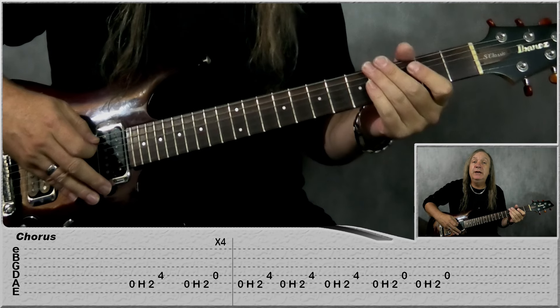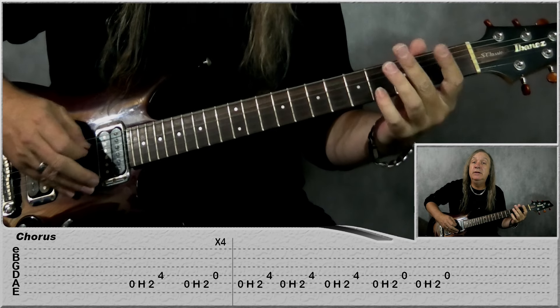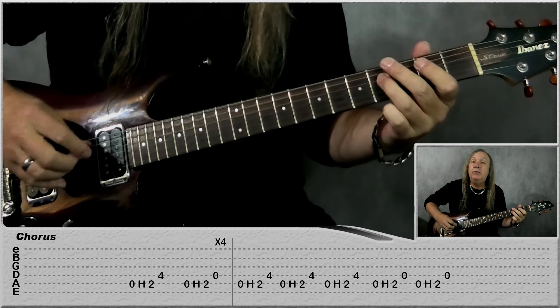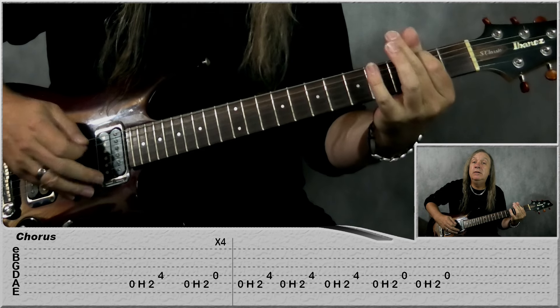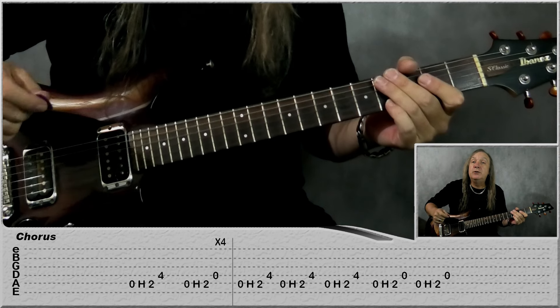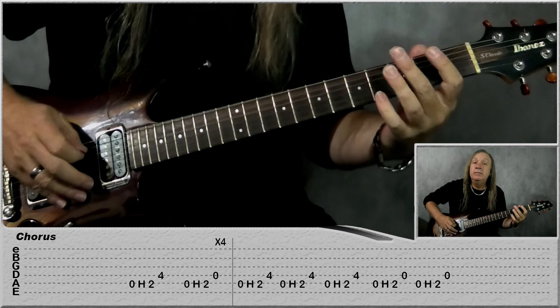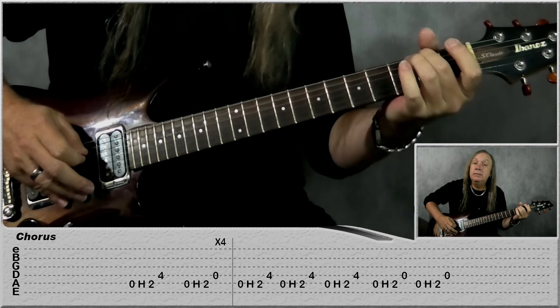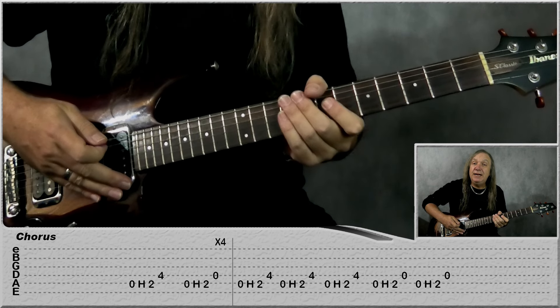Then we have the solos through the chorus and the chorus fills — exactly the same as the intro: open A to second fret, fourth fret on the D, hold that, then open to second fret A, then open D. Just do that four times. Then for our little post-chorus part it's the same as the intro. Then we have the next verse, which is exactly the same — we have one little fill in that.